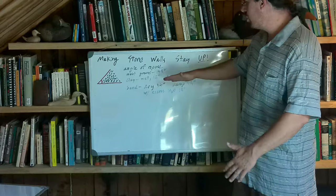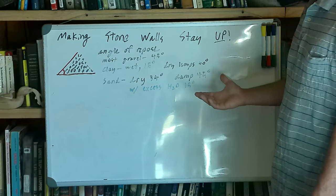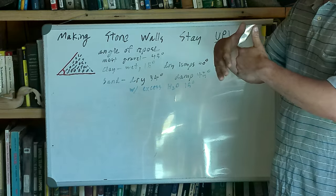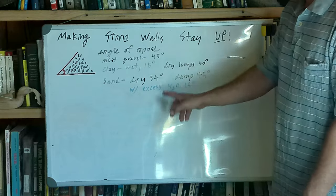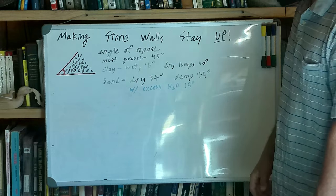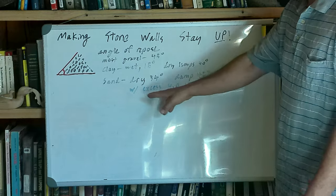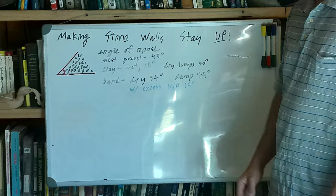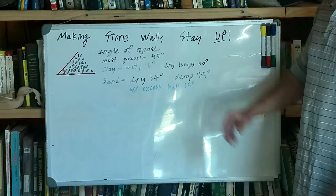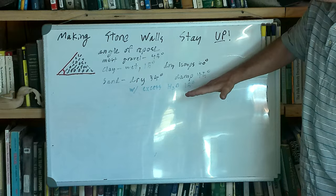Clay is a little shallower. Wet clay is 15 degrees — it will slump all the way to 15 degrees. Dry lumps of clay are about 40 degrees, because the dry lumps are structurally weak and will crush at the edges and slump a little further than rocks would. Dry sand is 34 degrees, and damp sand is 45 degrees. If you've ever built a sand castle, moistening the sand lets it hold a more vertical shape. With excess water in clay, it goes back down to 15 degrees. This is why clay, sand, and silt are so easily eroded — they change from a steep to a shallow angle of repose when you add water.